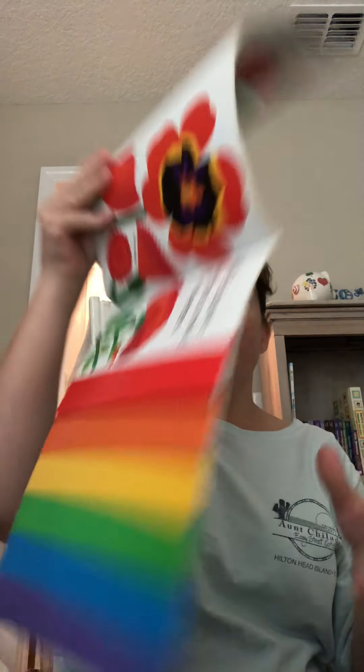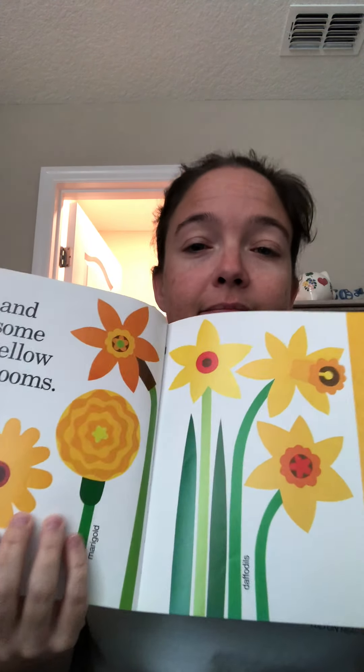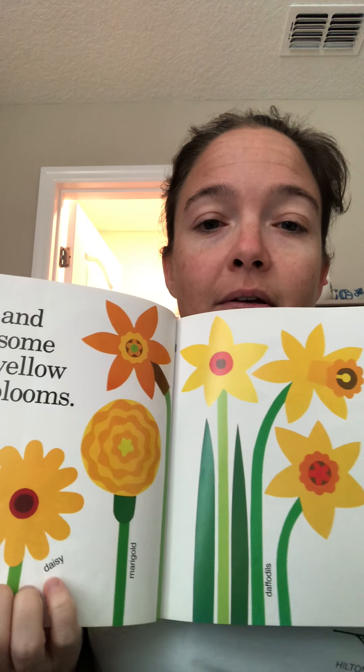We have some red flowers — see the reds? Roses, carnations, tulips. We have some orange flowers: zinnias, tiger lilies, tulips, and poppies. And some yellow blooms. Look at those beautiful yellows, so happy. Daisies and marigolds, daffodils.